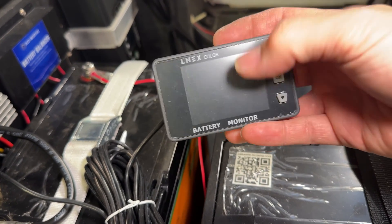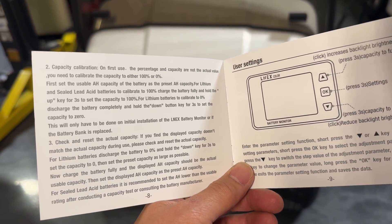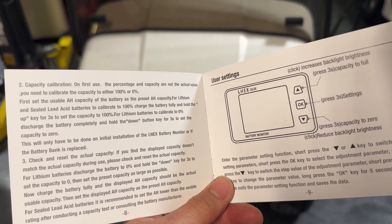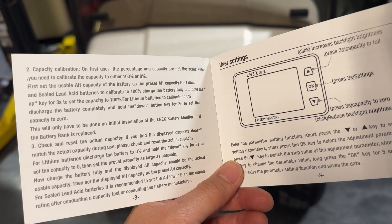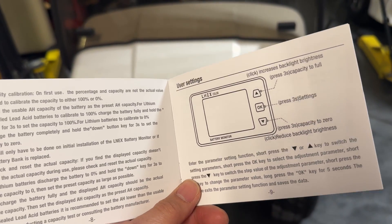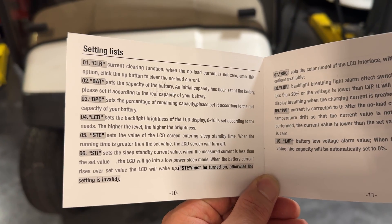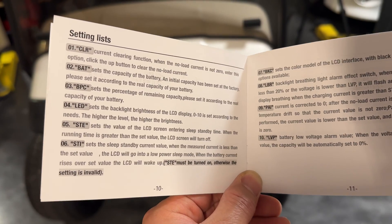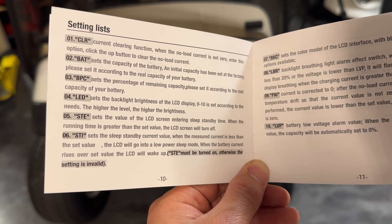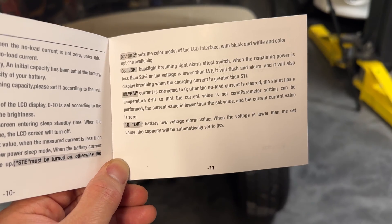It says 100%, but I know I'm not at 100%. So the initial setting of this is pretty basic. Once you fully charge the batteries, you just hold the up arrow for three seconds to set the 100%. And then once you drain it down to nothing, you hold down the down arrow for three seconds and it'll set the 0%, and that way it gives you a gauge of 100% to 0% when you need to charge it. So you actually have to cycle these things at least one time to get it calibrated. The settings on here include just the capacity, the LED brightness, the standby time, the turnoff time, the current — once after a certain amount of time it just reduces to low current — and then a few other things like the backlight color and the alarm.